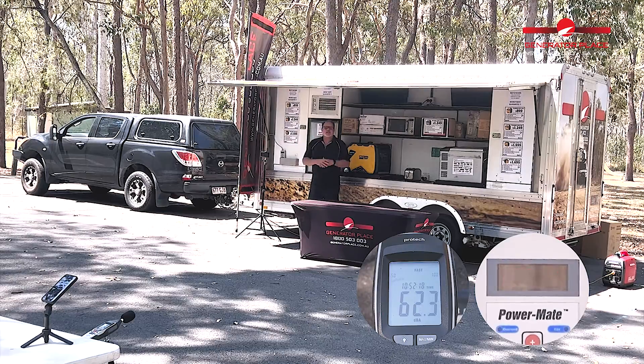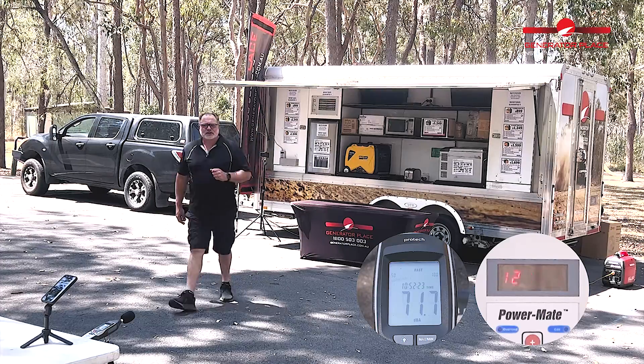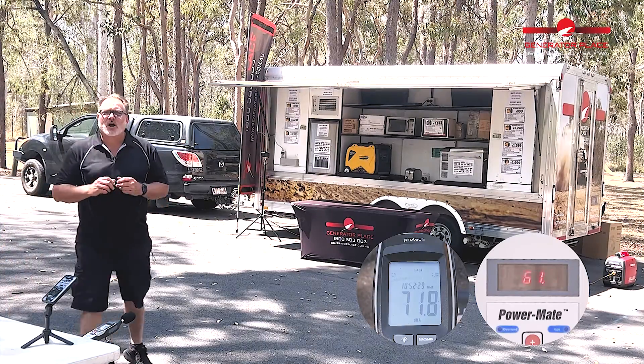We're sitting at around 1330, just over 1300 watts. And looking at the decibels — we're sitting around 59 decibels.